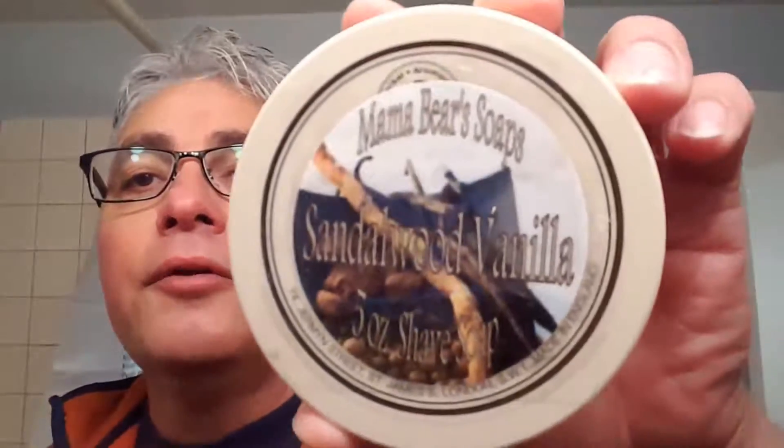I'm done with my shave. My final comments on this soap — I'm really liking the Mama Bear sandalwood vanilla. I don't really get the sandalwood or vanilla scents predominantly; I was getting a nice scent that wasn't convoluted, just a nice mixture. I do like the glycerin soaps because I've had Phoenix and Crewman soaps and Barrister and Mann soaps that were tallow-based and they just disappear really quick because they're so soft. This one here is nice and hard and builds a big lather.